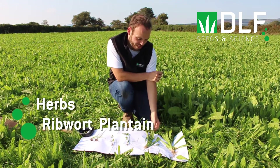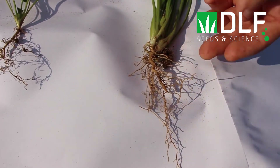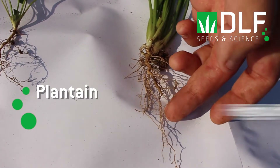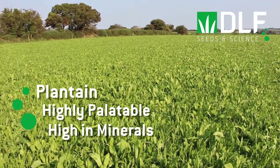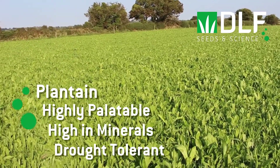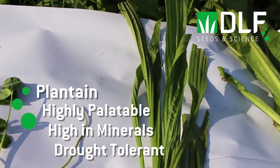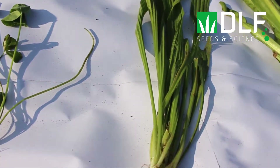Then we have the herbs. The first is ribwort plantain, which has a deep taproot. Ribwort plantain is highly palatable and high in minerals — the deep taproot goes down deep into the soil to mine minerals from depth. This also helps with drought tolerance, so including ribwort plantain improves drought tolerance in Irish swards.